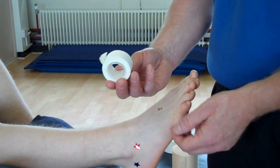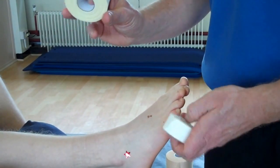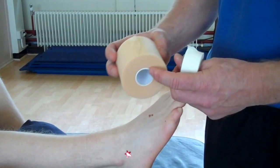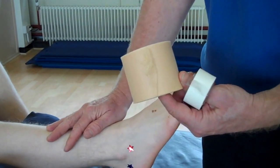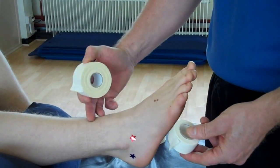What we need is one inch zinc oxide or 2.5 centimetre tape, and 3.8 centimetre or one and a half inch tape. You can use the underwrap if you want to because it will protect the hair. Ideally you'd shave the area first and then apply the zinc oxide directly onto the skin.